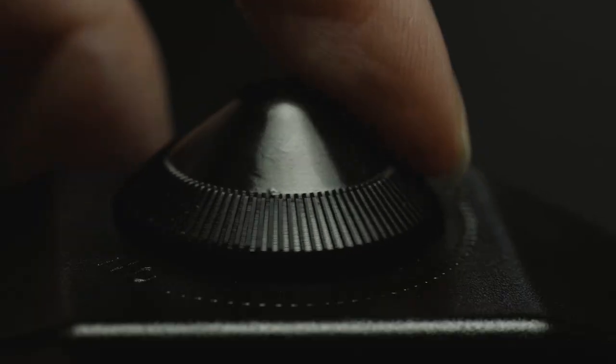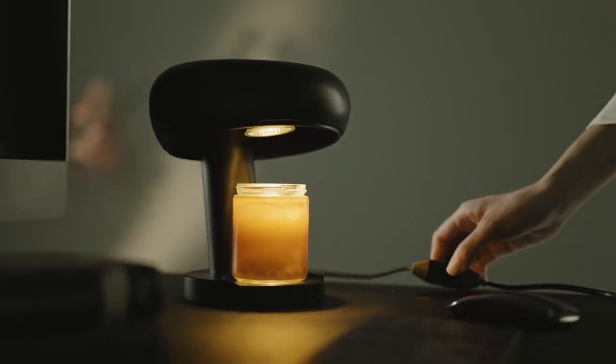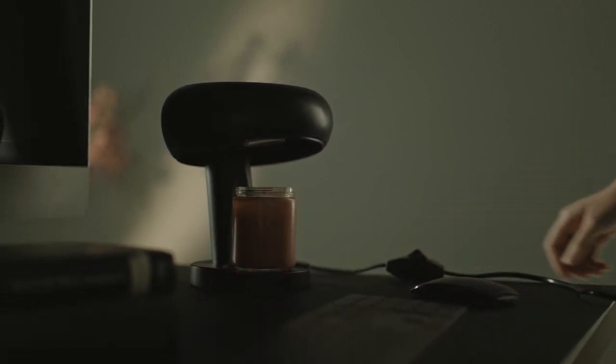Burning candles the traditional way gives you only two options: no scent or strong smell. The dimmer switch of Aroma controls the amount of heat received by the candle, giving you the power to control the scent throw. Elevate your home ambiance with cleaner fragrance and timeless style.